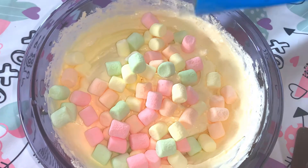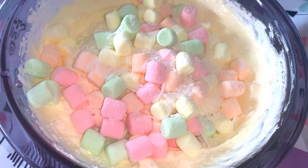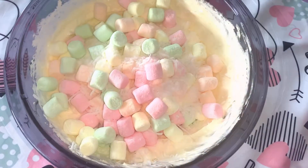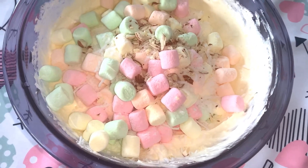We will add desiccated coconut. This is a pina colada flavor. If you have pina colada juice, you can add that too. You can also add almonds and nuts.